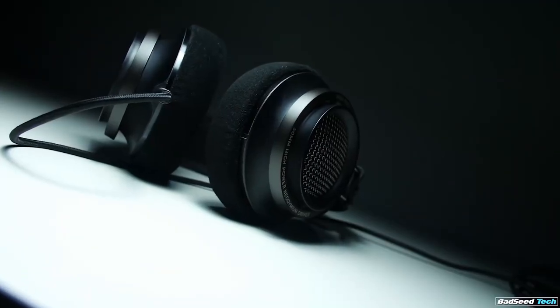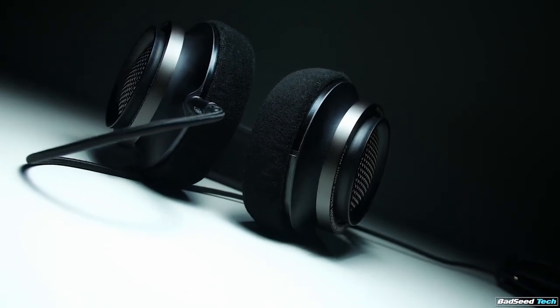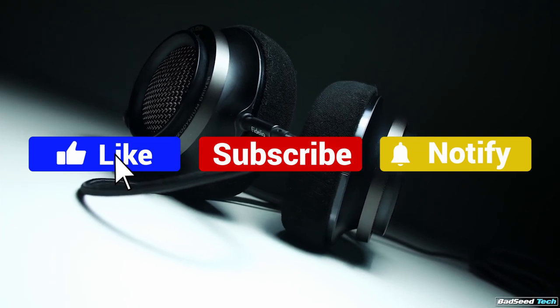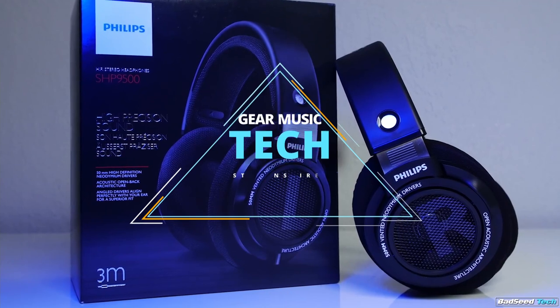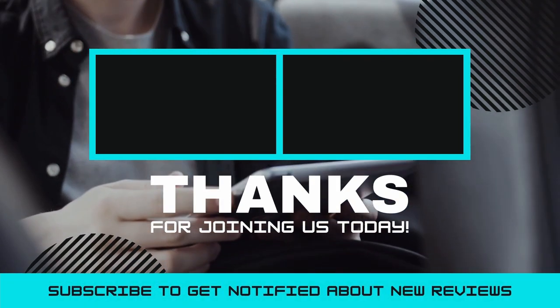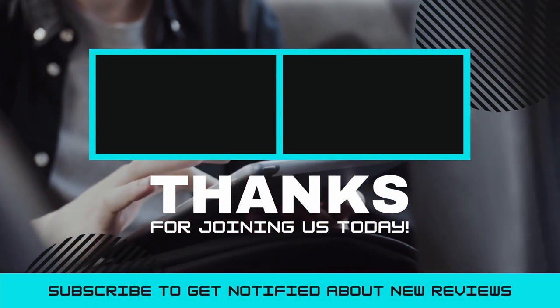And there you have it folks — the five studio headphones for mixing that got us excited this year. If this video helped you in any way, let us know by giving it a like, and if you're new here, hit the subscribe button. If you'd like to see more reviews from our team here at Gear Music Tech, here are a couple we think you'll enjoy. We look forward to seeing you back here on Gear Music Tech soon. Bye for now.